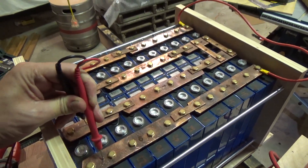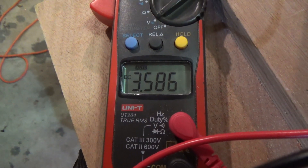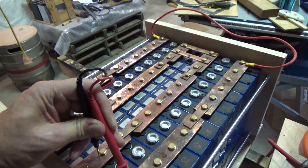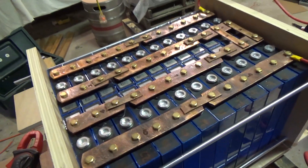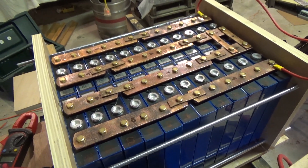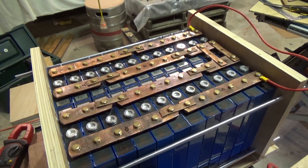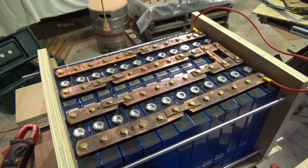It's been a good 40 minutes and these batteries are still sitting at 3.586 volts pretty consistently — but then of course they're all connected together. I think we're good. What I'm going to do now is strip this battery pack down and reassemble it as a 24 volt pack in its final configuration basically. I'll do that now.